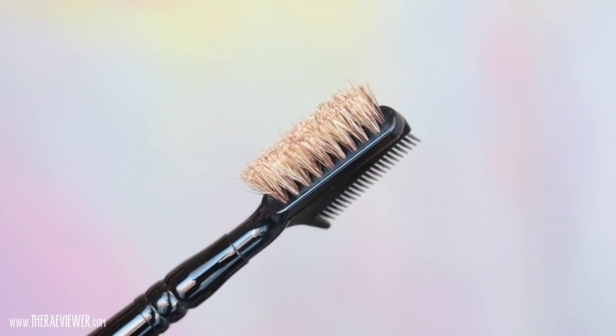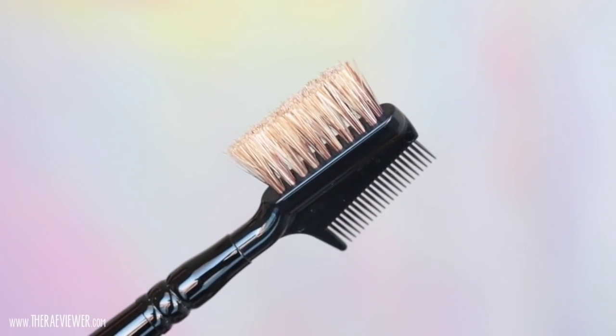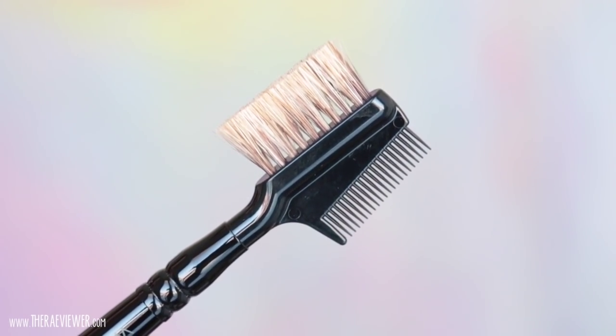I wasn't sure if brush 22 would be useful for me, but because my brows have a mind of their own and grow all over the place, it really does help to tame and define and show me exactly where I need to place my eyebrow products. If you're blessed with naturally full brows and just need a bit of color, I recommend taking brush 22's full side, tapping it into a little bit of brow powder, brushing it through, and combing the brow hairs into place. Now if you're like me and not blessed in the eyebrow department, or if you have thinning brow hairs, which is very common, I recommend brush 21 as your most indispensable tool.